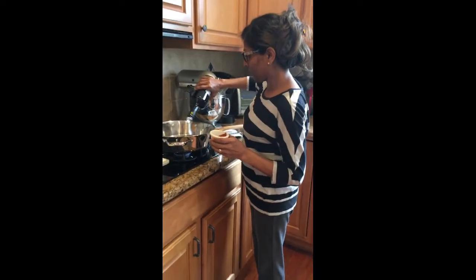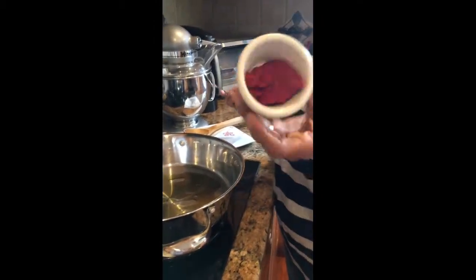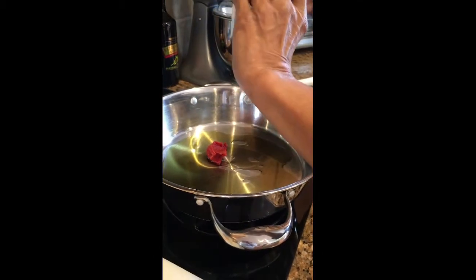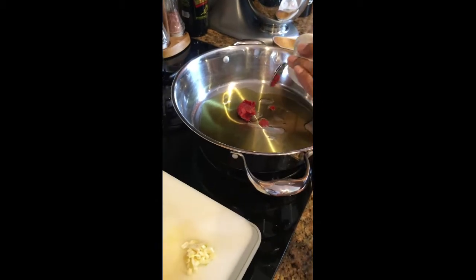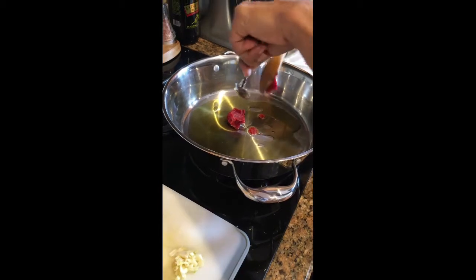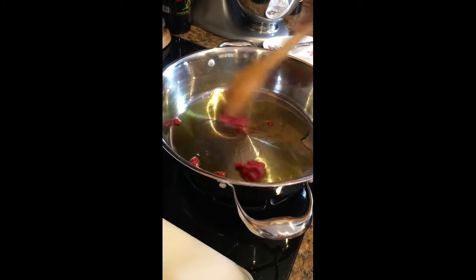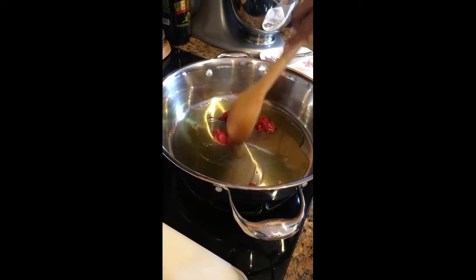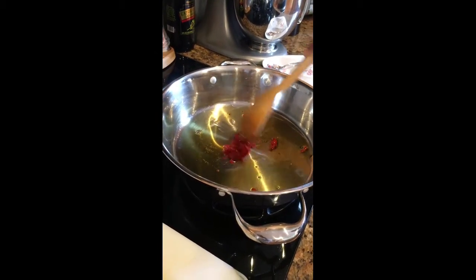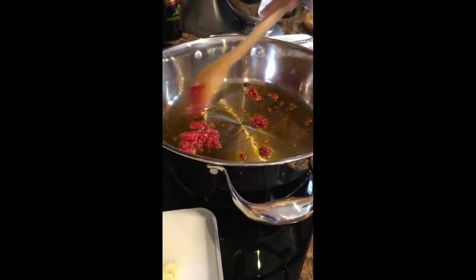Heat the pan and add about a tablespoon of oil and about a teaspoon to two teaspoons of tomato paste. If you don't have tomato paste, because I know ingredients are limited, it's okay — you can omit this and cook with what you have. The idea is you can still prepare healthy meals with very little ingredients. Cook this for about a minute until the tomato paste has cooked through — it's a nice color.